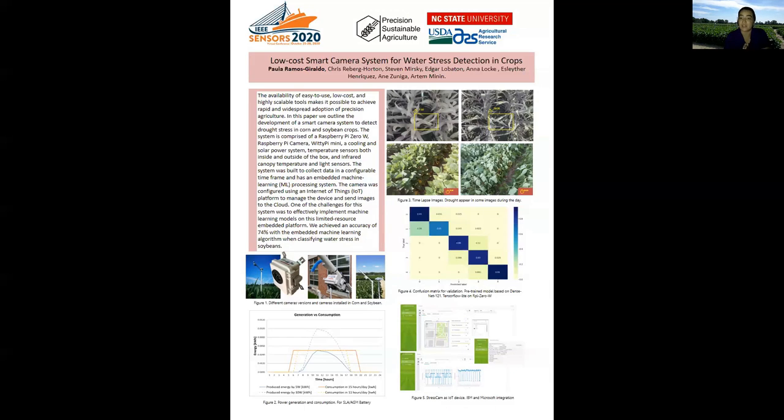This system together has the capability to take images in the field every 15 or 30 minutes depending on the crop, and also has the capability to analyze the images directly on the board.